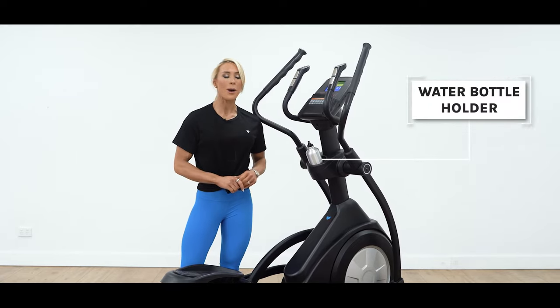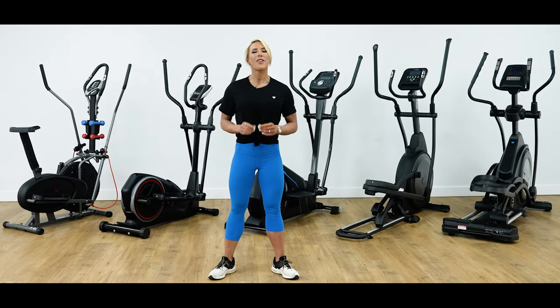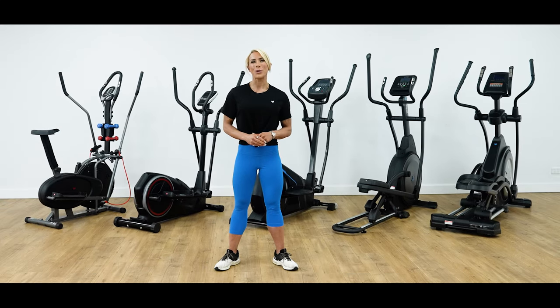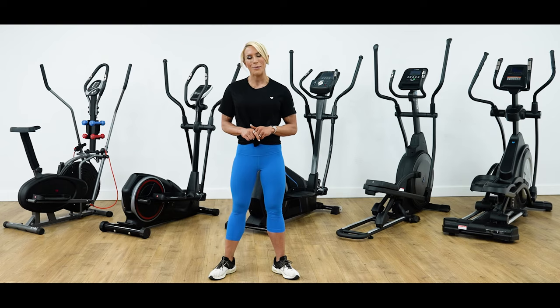Most models will also come with a handy water bottle holder. When it comes to cross trainers, there's an option to suit just about anyone, whether you're a serious trainer or average user. Elliptical cross trainers provide the best of both worlds, delivering high-intensity aerobic training in a safe, low-impact workout. The full range of Lifespan Fitness models gives you the choice between different features, so you can choose a machine with confidence. Well, that's all from me, but if you have any questions, please reach out to our team and we'll be happy to help you.